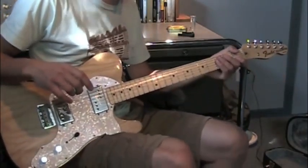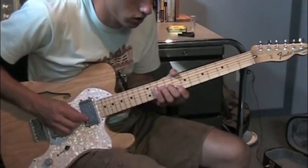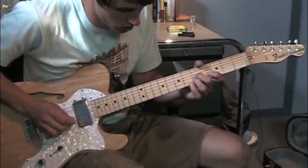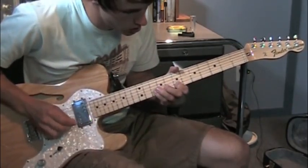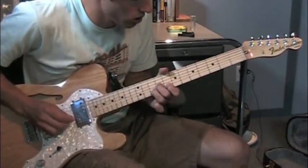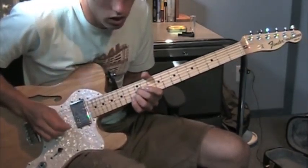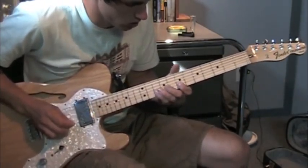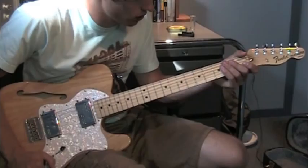So now I'll play the solo with distortion and delay. So that's all there is to the solo, and that's really all there is to the song.